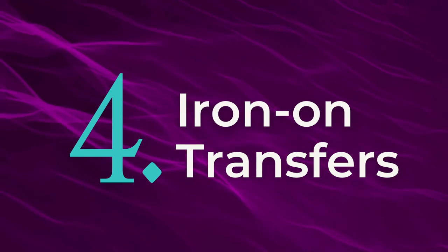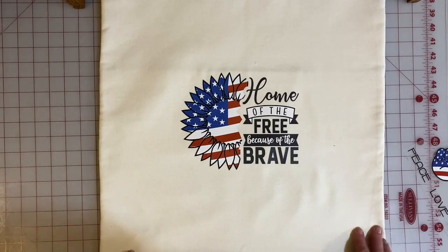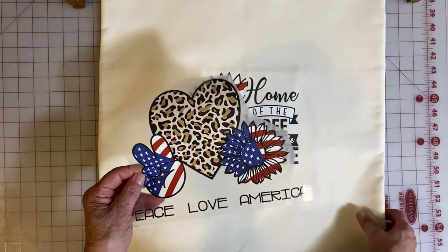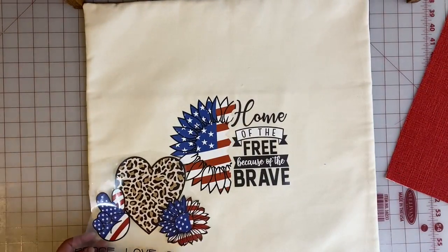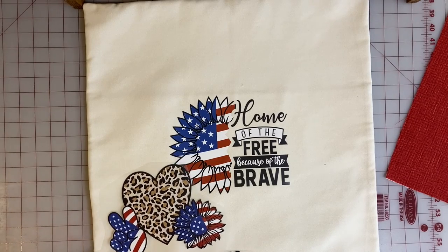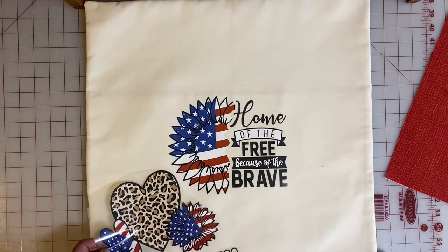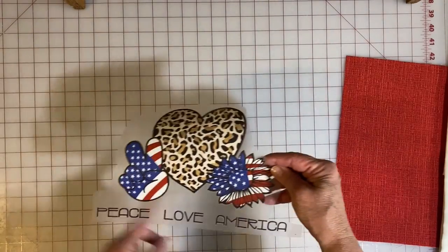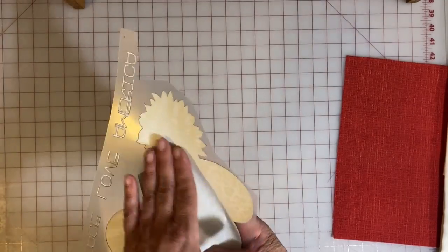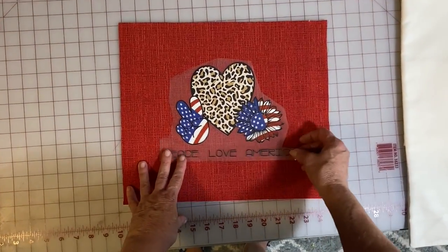Our last decorating hack has to do with iron-on transfers. Good news for people who don't have their own cutting machine: there are no special vinyls, materials, or heat presses involved. You can get iron-on transfers from places like Amazon or even Dollar Tree. We bought a huge seasonal pack off Amazon, which is where ours came from. The most important part with these is to make sure you get the placement correct — once you start adhering it, it cannot be moved. Play with it, look at it on your fabric, and make sure you get it exactly where you want it.